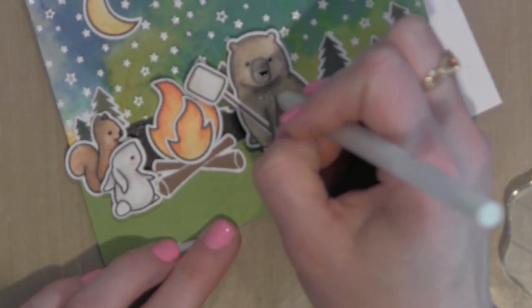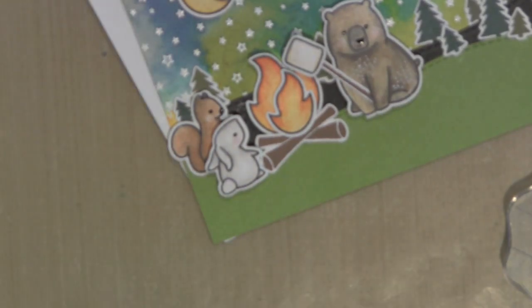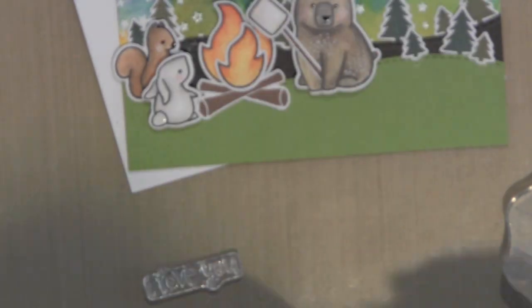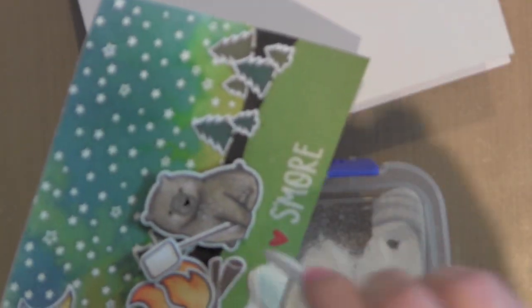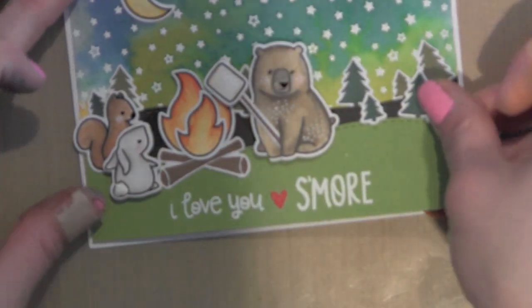Once I have all of the elements secured to my card base, I'm going to go back in with the Sakura white and black gel pens and add some dot detail — the black on the critters' noses and eyes, and then white to create little dots on the bear and on the squirrel's and bunny's cheeks. I also used a Marvy foam pen for the bunny tail; when you heat set it, it poofs up like liquid appliqué — great for bunny tails or making snow. Then I'm stamping the sentiment with VersaMark ink and heat embossing with both red and white embossing powders to make it pop against the dark green card stock. Finally, I'm adding a little sparkle to the fire with the Wink of Stella clear glitter pen, then securing everything to my white card base. The card is ready to be sent to someone special.